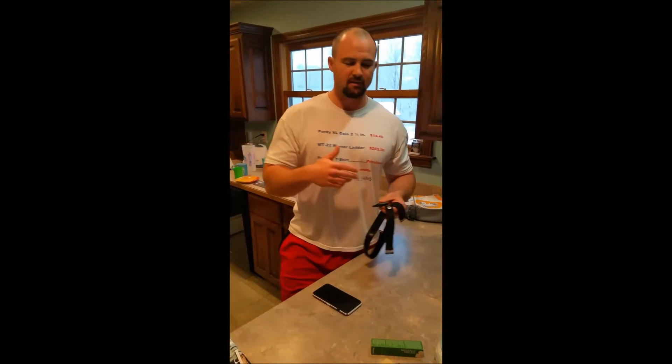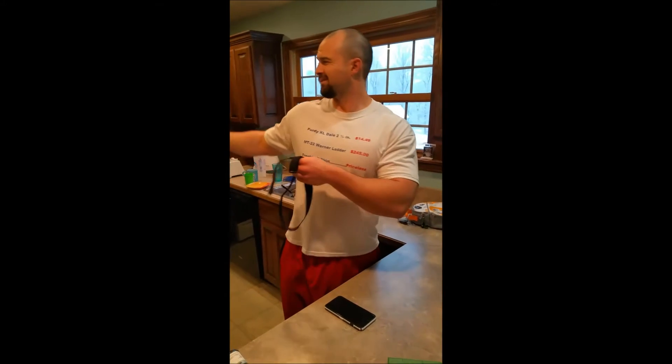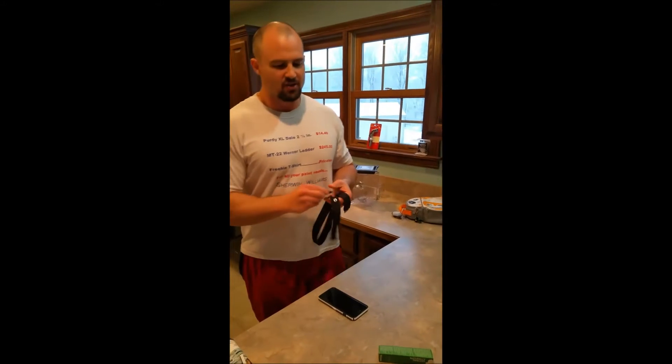Heart rate variability is something I'm interested in measuring on myself to find out the general readiness and condition of my central nervous system — whether I'm more sympathetic, which would be like more fight or flight, or parasympathetic, which is more like rest and digest. The more parasympathetic you are, generally speaking, the higher your HRV and the more ready you are that day for a tougher workout.